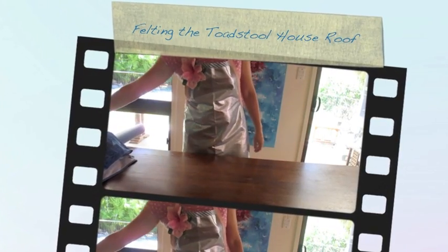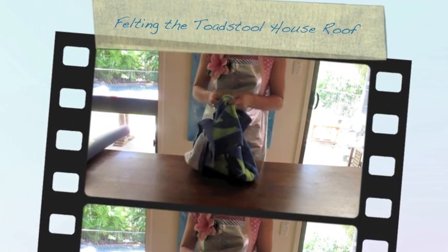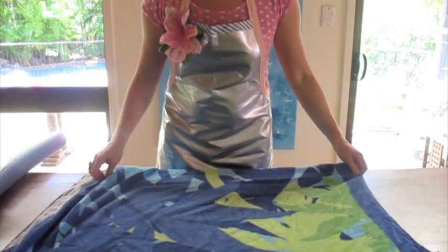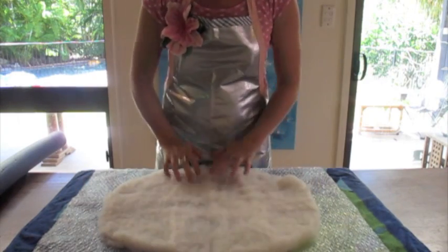Let's begin. Take your towel and lay it out on your table. Then place your white batting on your bubble wrap.